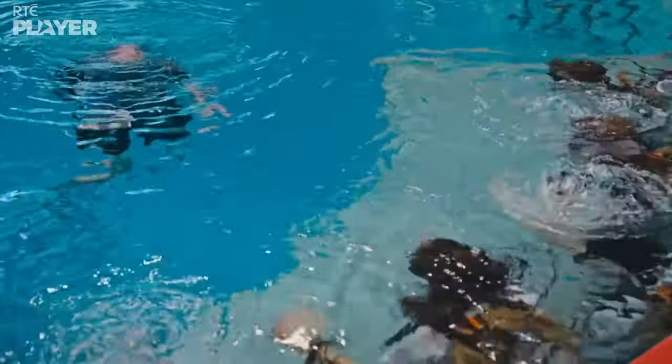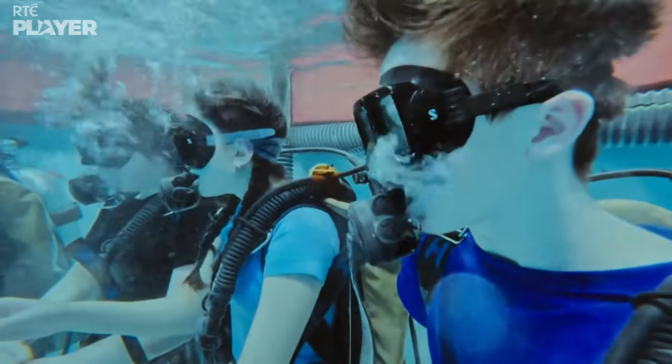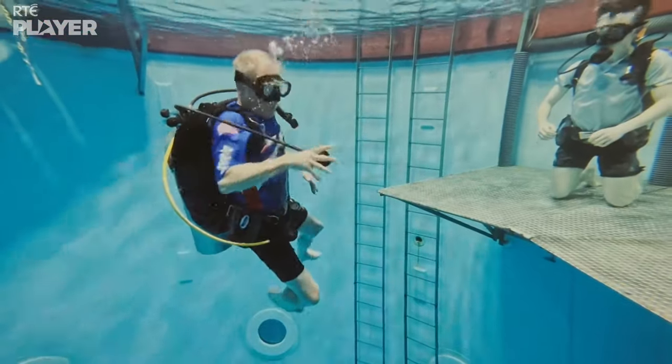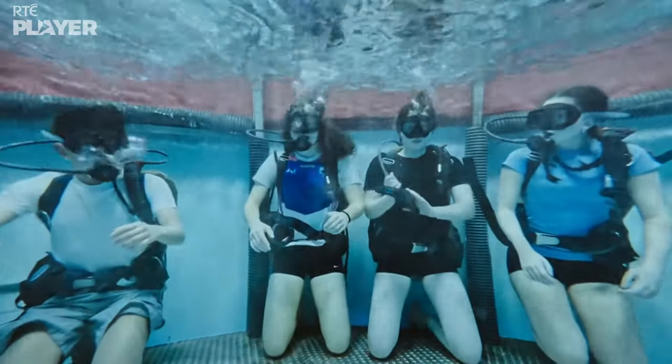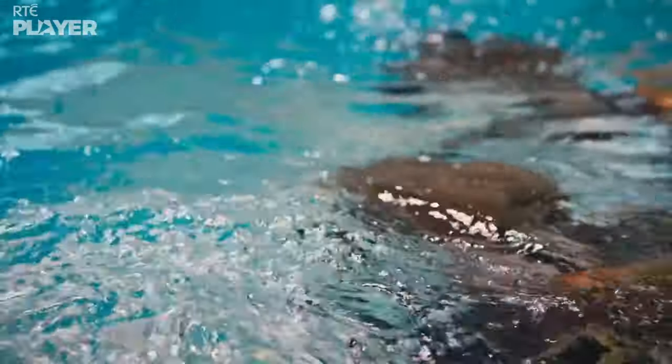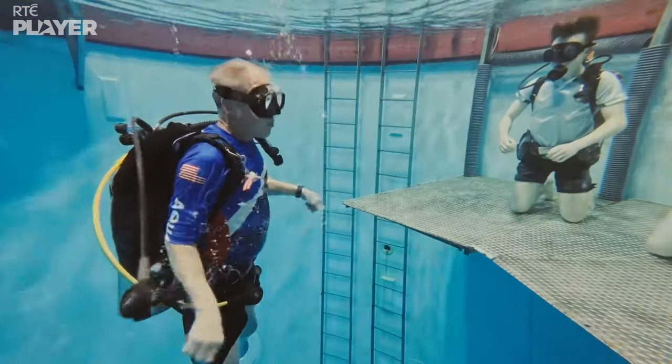None of the cadets have scuba dived before. So the first half hour is spent learning how to breathe through the regulator attached to the air tank on their backs, and what to do if it falls out of their mouth underwater. It's really a strange feeling — you're underwater but you're breathing normally, and then once you look down, you see this big 24-foot tank of water at the bottom. It's just an eerie feeling.